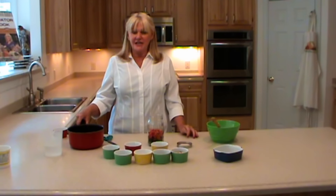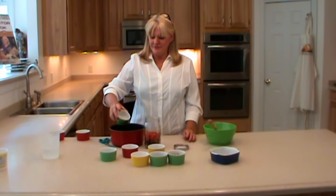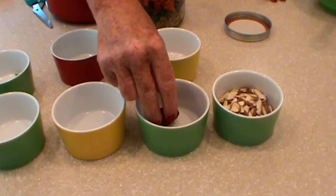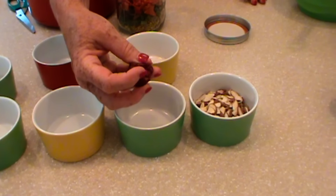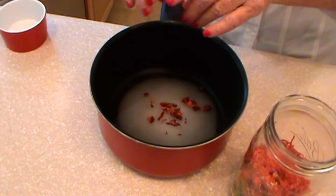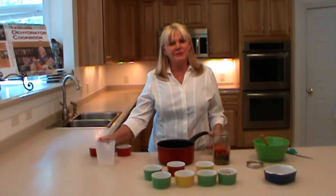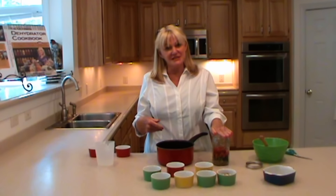Now we're going to take a saucepan and put in a half a cup of white vinegar and a half a cup of sugar. This is a dehydrated red cherry pepper — I'm going to crumble it up inside the saucepan. Then I'm going to add one cup of water to the mix. I'm going to bring this to a boil and pour it over the top of my dehydrated ingredients.